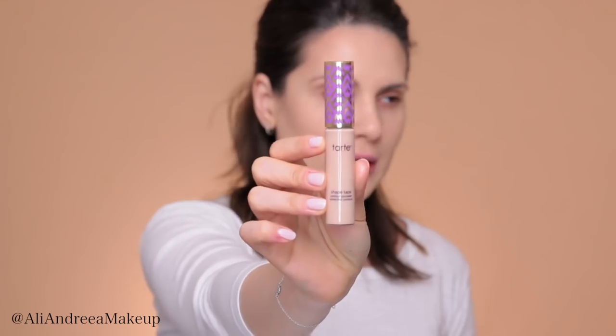Next is concealer, which I'm going to use also as a corrector for some blemishes. I will use Tarte Shape Tape Concealer in Light Medium Honey. I'm using this concealer in the hollows of my eyes. Did anybody have that hollow area filled? That is so popular — a lot of people are doing it. I've seen the procedure on YouTube and it's just scary for me. If there's anybody who did it and if it worked, let me know, and also if it was painful. I'm also applying the same concealer on my chin, just to give the illusion that it's a little bit bigger.